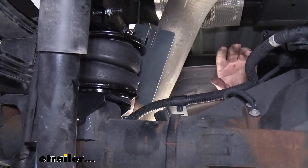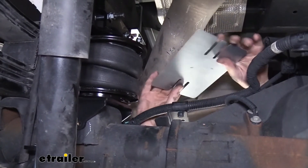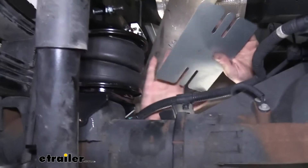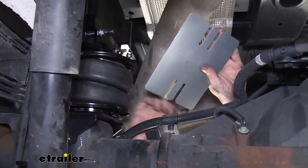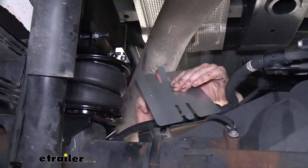You can see our exhaust is very close to our airbag here, so we can mitigate that heat by using a shield here. There has to be a gap between your heat shield and your exhaust and the airbag in order to properly dissipate that heat. We're going to take these small tabs here — we're going to bend those in and then just bend it back out.